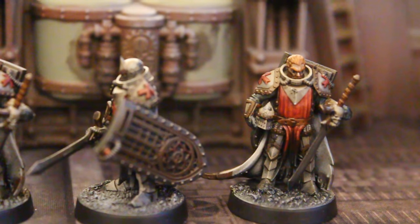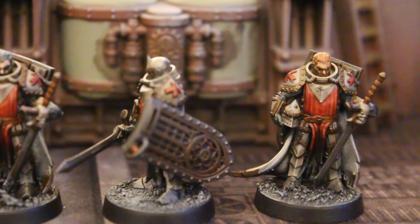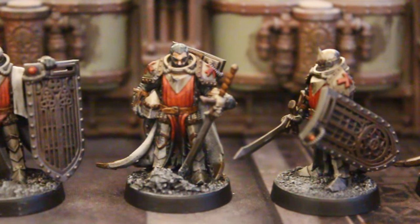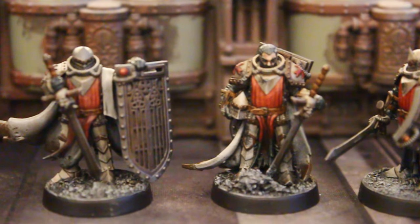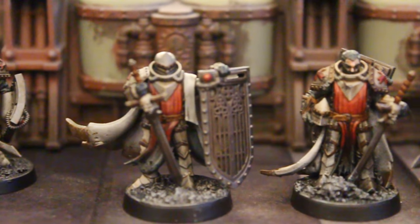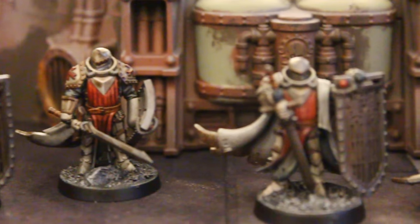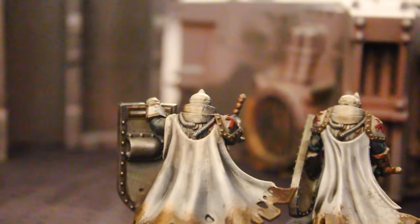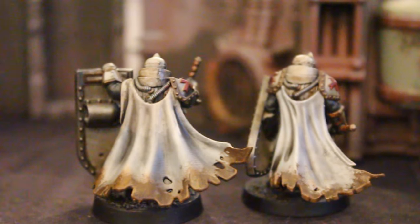These guys look great. I do believe there are three or four different sculpts. And I'm just incredibly pleased with how they turned out. Let's go ahead and turn them around here — take a look from the back.